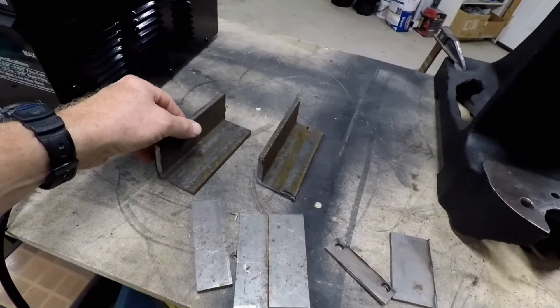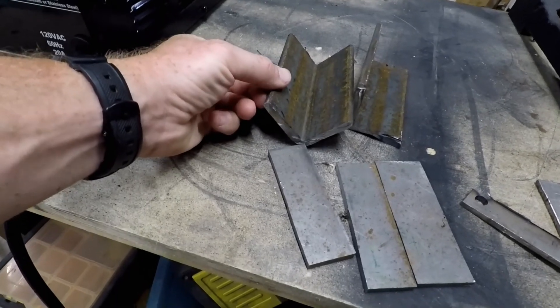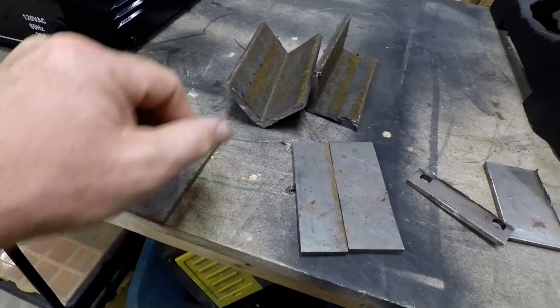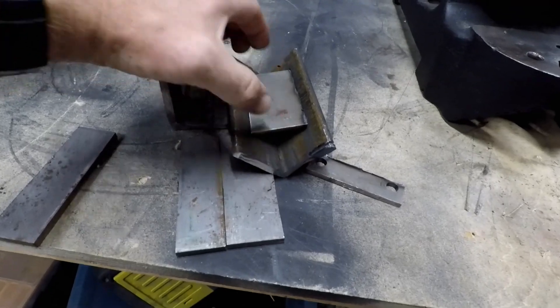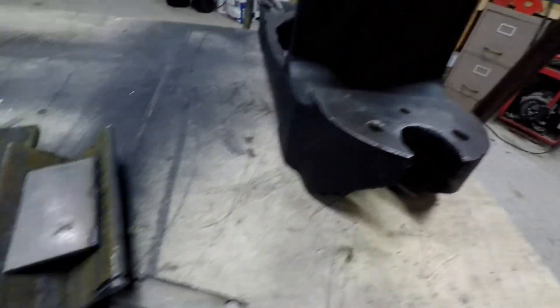What I want to do is take one of these, set it about like that, weld a base to it, then have a second one that will go on top that will have a piece — something like that — which will then be what gets pressed right there.